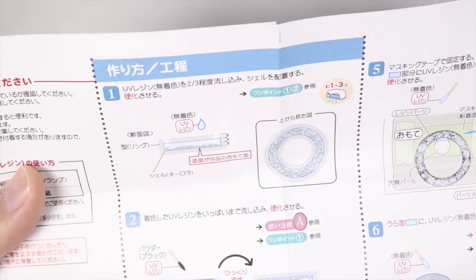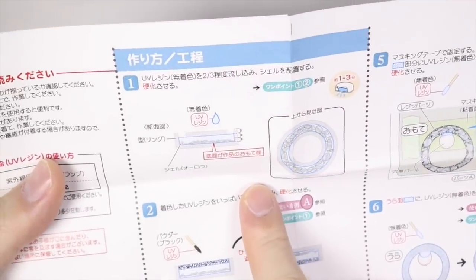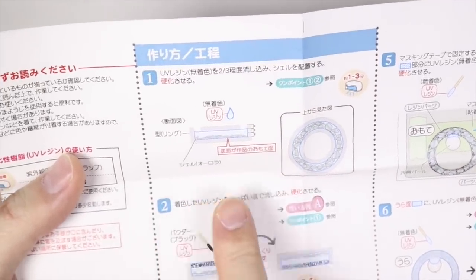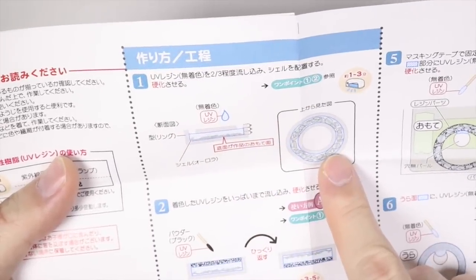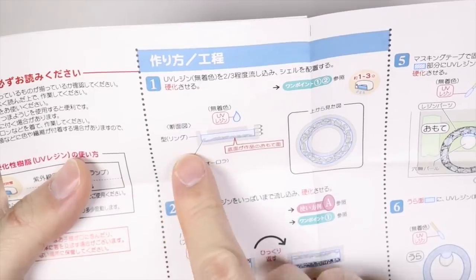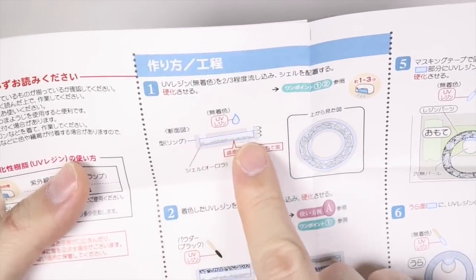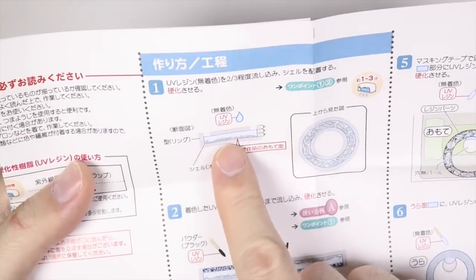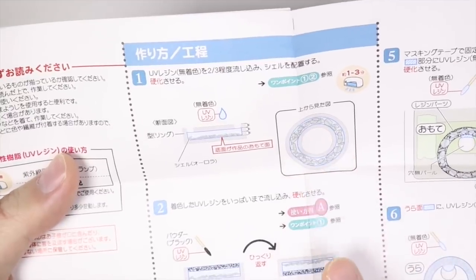It says a bunch of Japanese words and a picture. Since I can't read Japanese, I'm gonna go by the pictures. So that looks like the circle mold and this seems like it's telling us to fill it up two-thirds of the mold with UV resin and add some oyster shells, because that looks like oyster shells right here. So we're gonna do that.